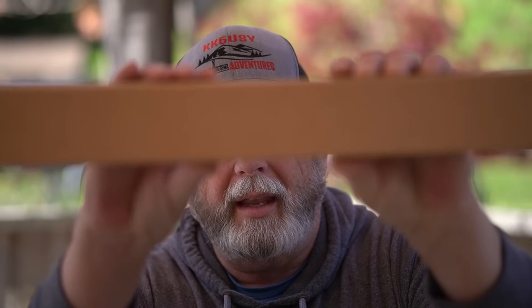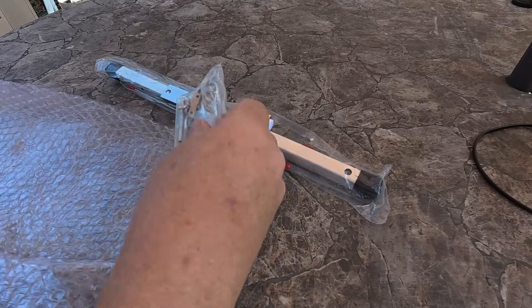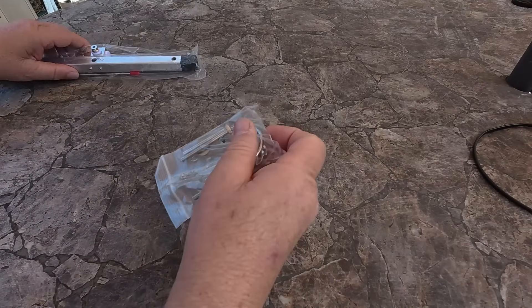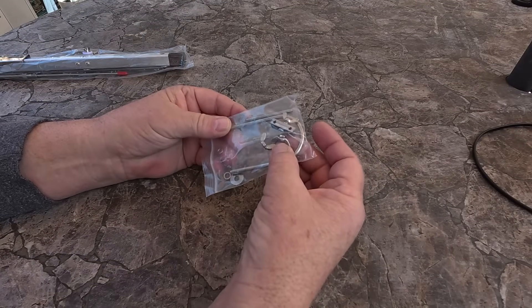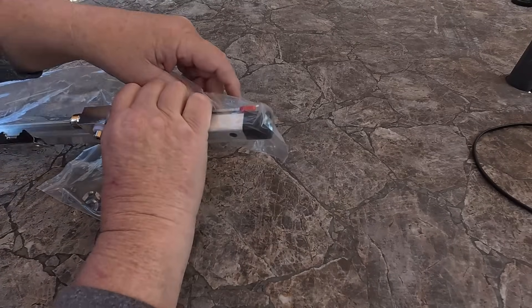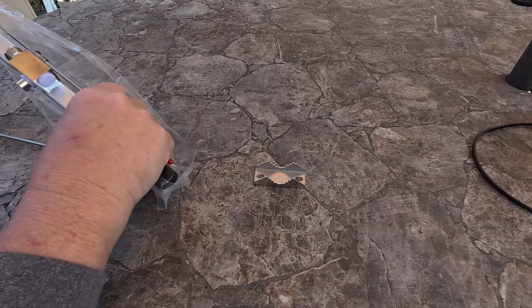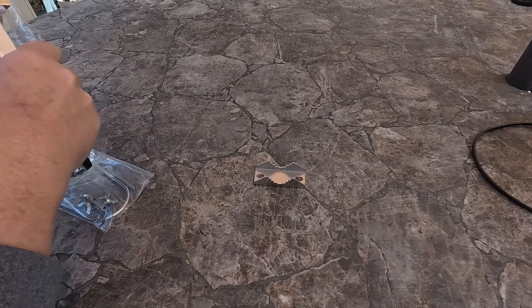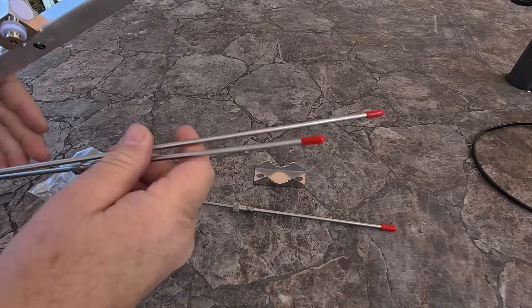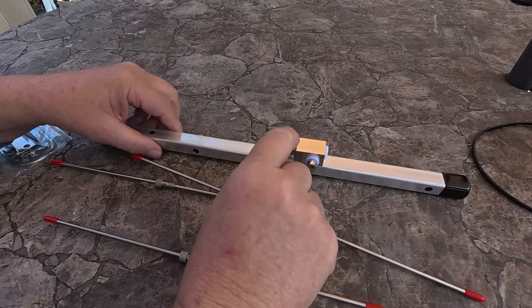Let's pull it out. Here it is in the box — I already opened the end out here. Let's pull it out and see what comes in the box. The package worked really nice. First of all, we've got this U-bolt kit, and this is a matching unit that's inside this bag here also. This is the other part of the U-bolt. What we have is three elements and a boom with a hookup for your coax.